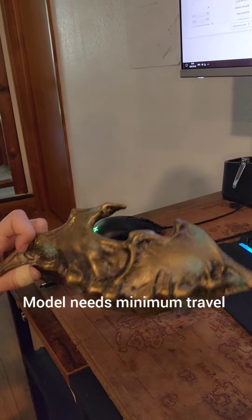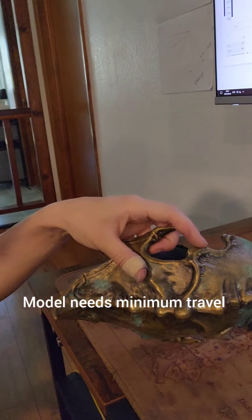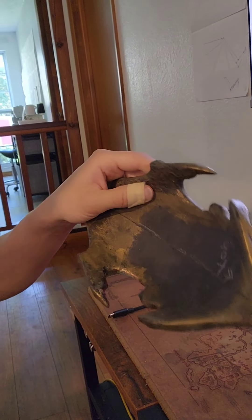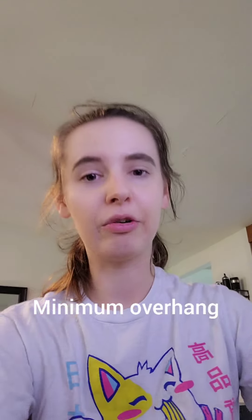You're going to want a geometry that requires very little retraction. This print here is printed sideways and it needs some retraction to go from this point to that point, for example, so that was a little more difficult to print and as you can see it's a little bit iffy on the bottom because of that.